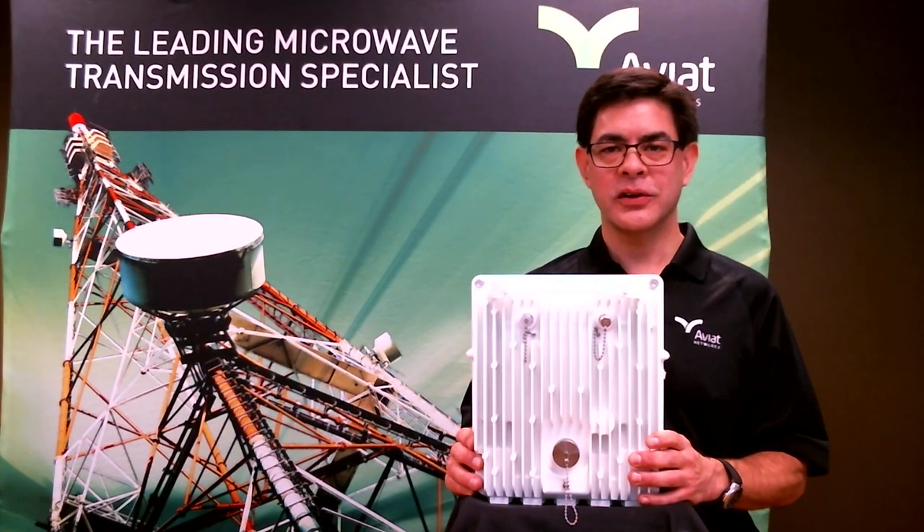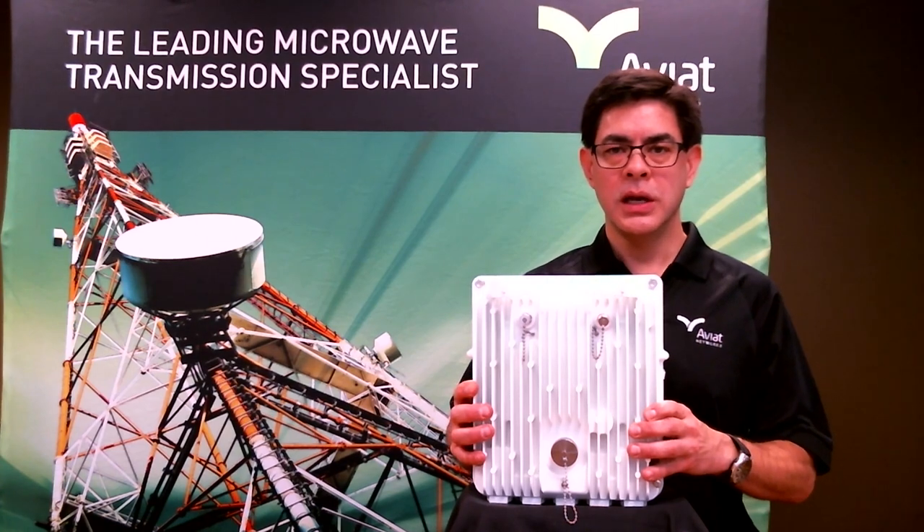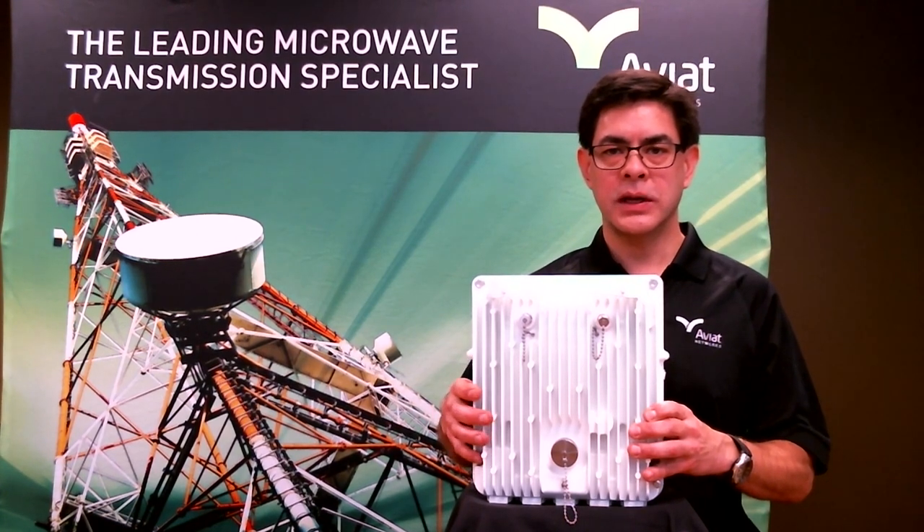Hi, I'm Jim Hong, Director of Wireless Broadband Solutions at Aviat Networks. Today I'm going to talk about the WTM-4000. Here I have a WTM-4000 radio, and we're going to cover the interface ports on this platform.